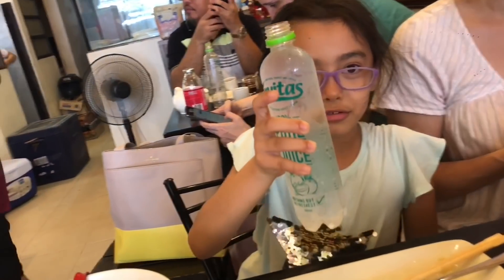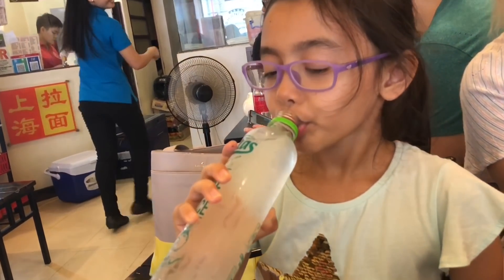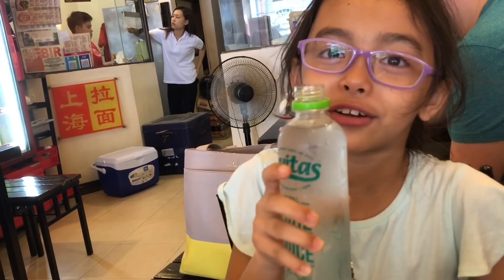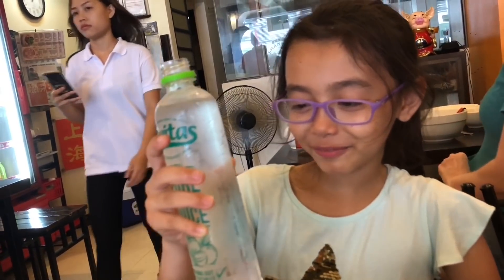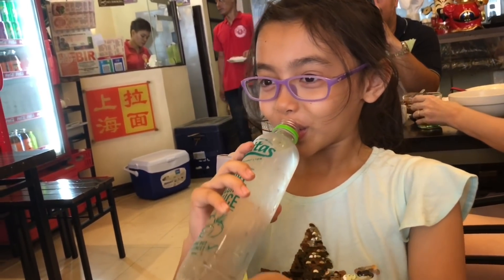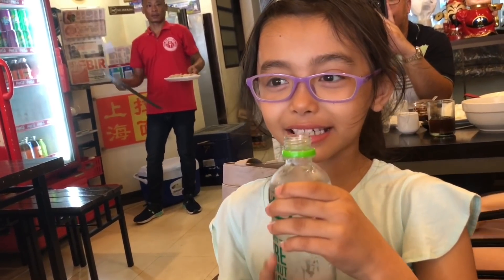Red Buco Juice. It doesn't taste like Buco Juice — it just tastes like coconut. You like it? It's funny, because buco is coconut, that's what it is! Why? Because I didn't know. How do you like it? Is it refreshing? Yeah.